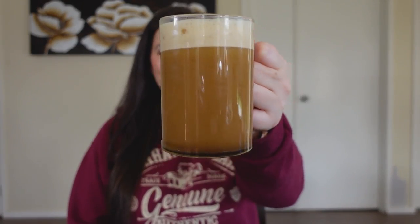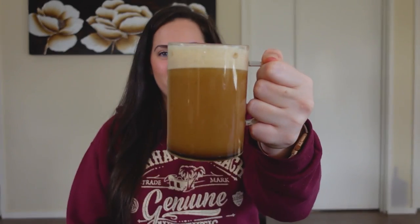It's done — look at all of that froth! I love froth, but I did use a milk frother, so if you use a fork or spoon it probably wouldn't make as much froth, so keep that in mind. It mixed together really nicely, I don't see any clumpy bits in there. Let's give it a try.